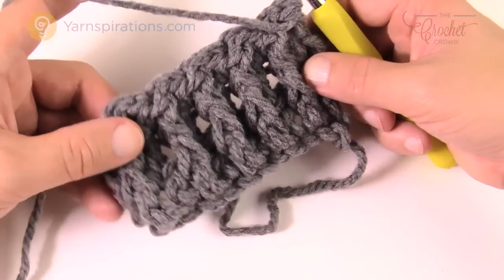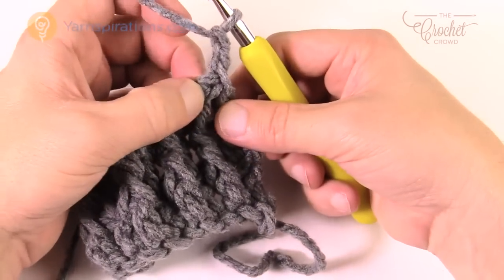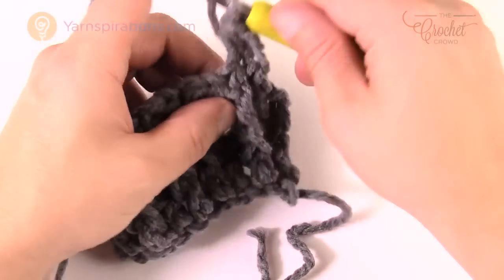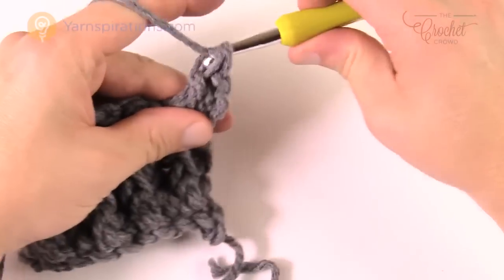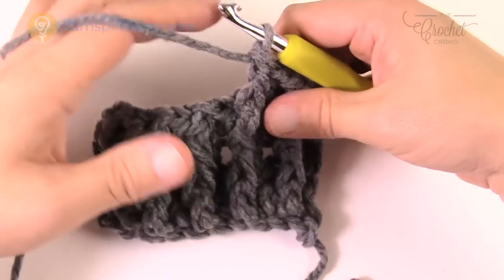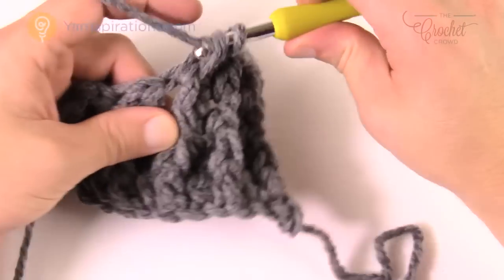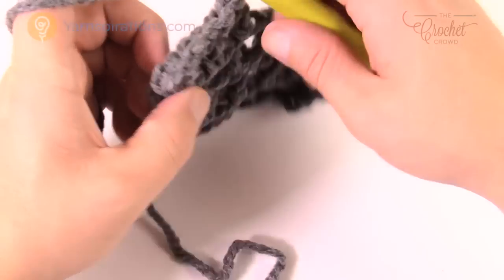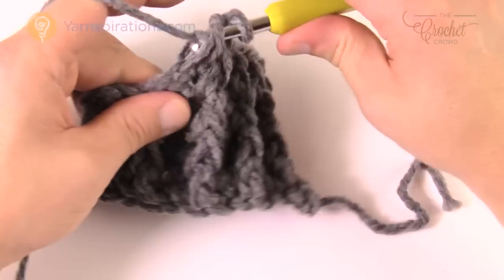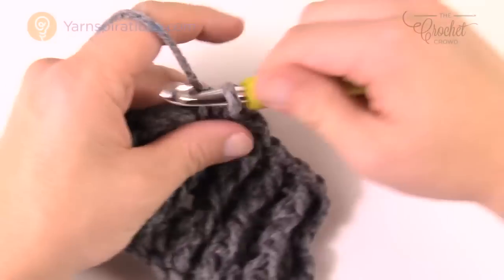Turn it around — the ribbing stays in line. That was row three; now row four: chain two, half double crochet into the first stitch, then front post double crochets with half double crochets in between, since you're looking at the ribs on this side. You need to get this to a total of eight inches tall and finish on the wrong side. The wrong side is the flat side — the right side is what people see when you're wearing it.